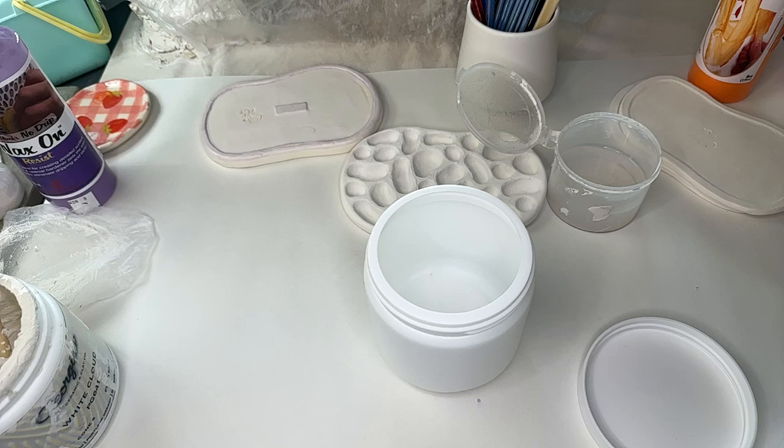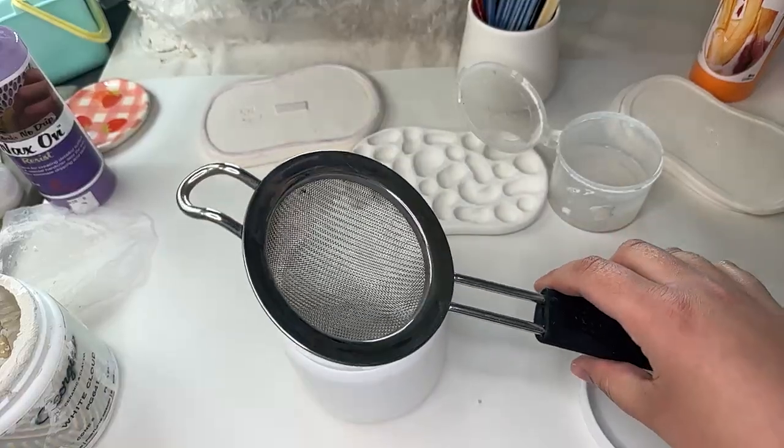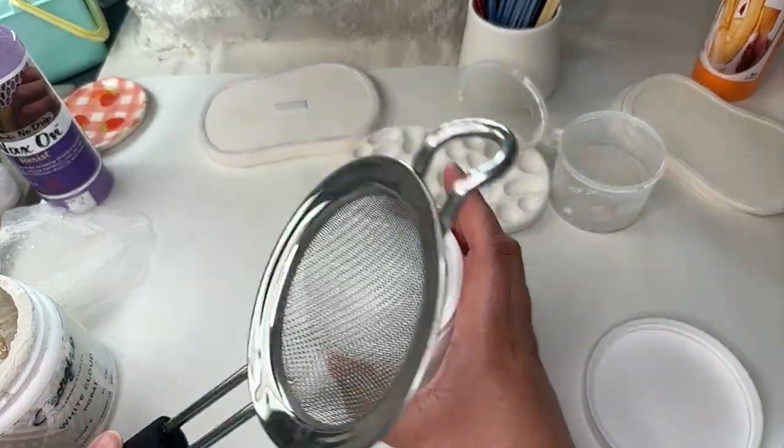Let me find my sieve. I thought I just bought a tiny one — yeah, I did. I knew this would come in handy. I got this at an estate sale. I was like, I don't know what it has on it, but you're kind of supposed to do this when your glaze has clumps. So we've got a little sieve.